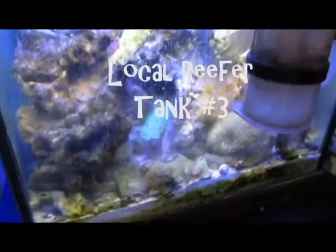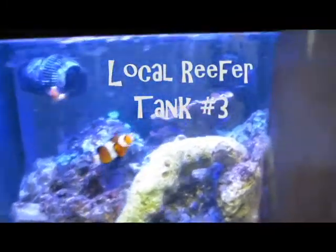This third tank was kind of like his project tank he was telling me about. He just kind of threw everything in there. There's a Monty Cap in the back and an anemone in the middle that you can't really see.